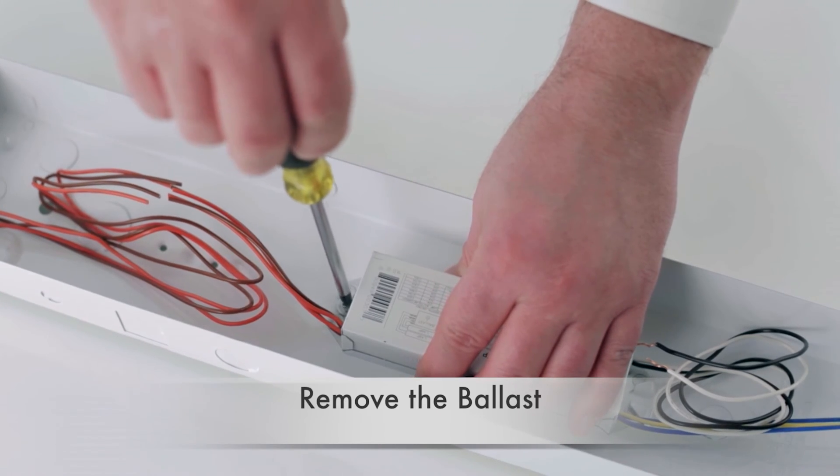Direct wire tubular LEDs incorporate an LED driver inside the actual lamp and connect directly to the electrical mains. Unshunted lamp holders must be replaced in this application and the ballast must also be removed. This makes direct wire the most energy efficient installation type because you're no longer providing power to a ballast. With direct wire, there is no ballast guesswork and no ballast dependency, so they don't rely on the health of the ballast for proper functionality.